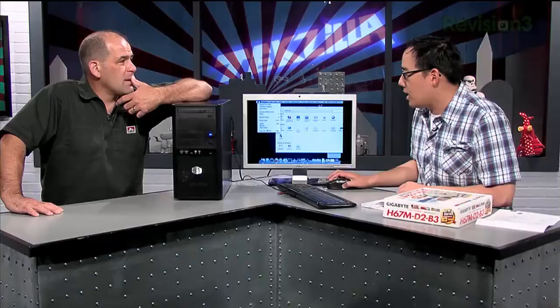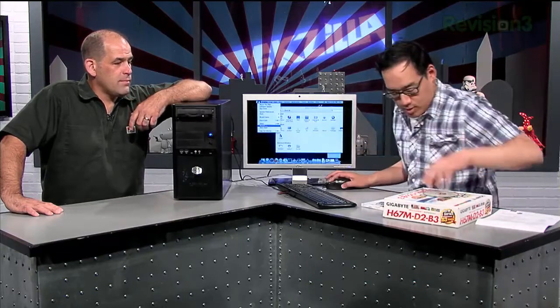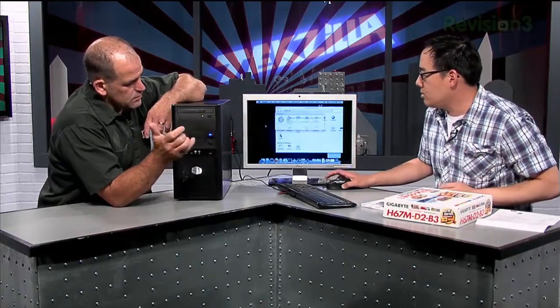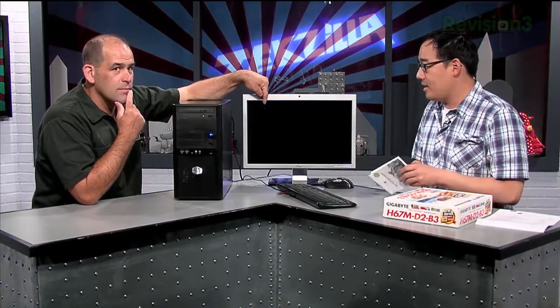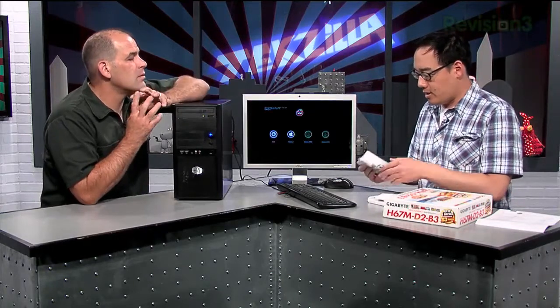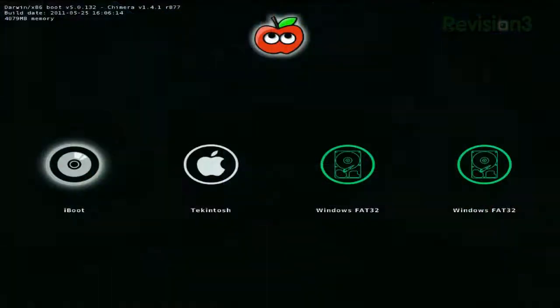Let me do this — I'm going to restart the machine. Drop this in here, close the drive. It's going to reboot. Now, essentially, what I'm going to do is what they call the iBoot MultiBeast Hackintosh process. The iBoot is an ISO that you burn that emulates the EFI boot loader on a CD-ROM. Once it loads, it allows you to swap out the CD and replace it with your legit copy of Snow Leopard.